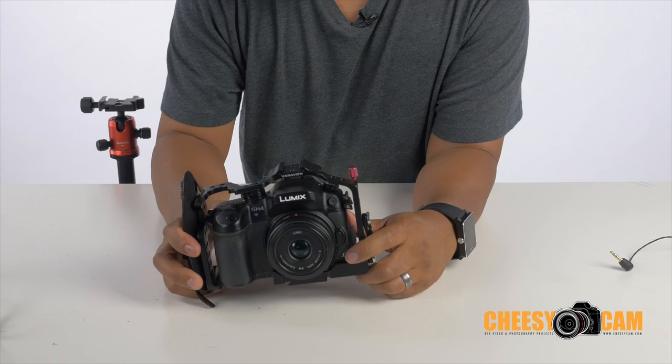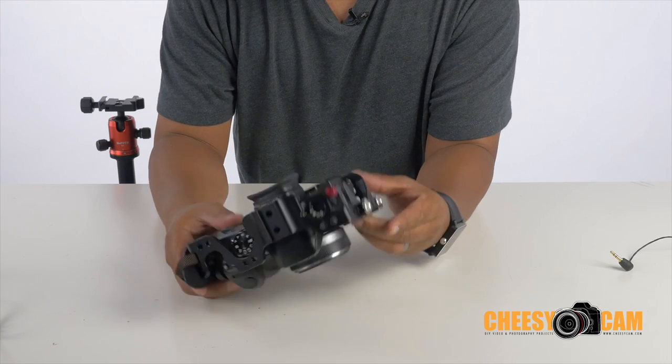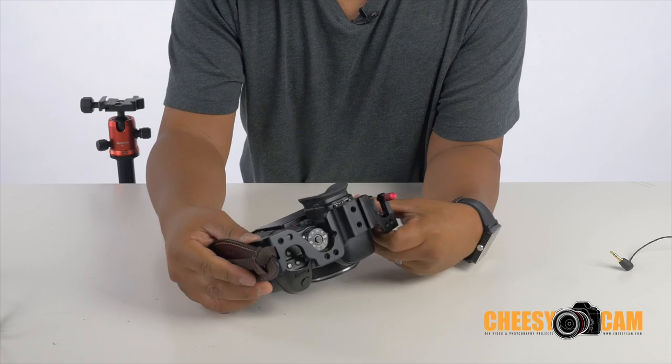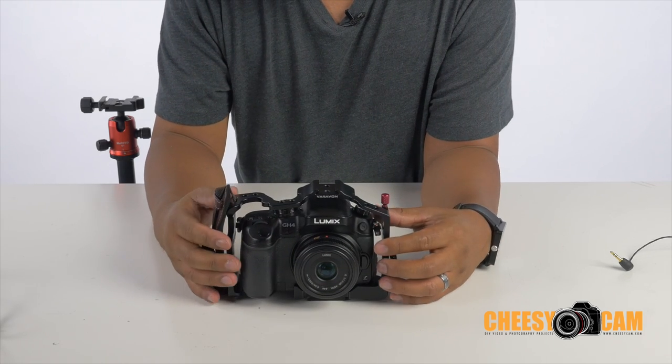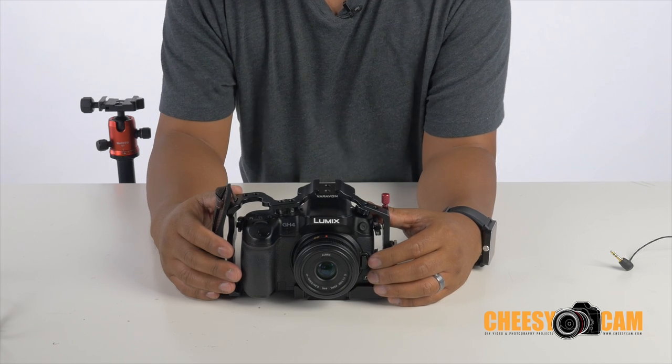You can check that out on their website as well. If you guys have any questions about it, maybe I can answer those. This is the Verivon armor cage for the GH3 and GH4 cameras.